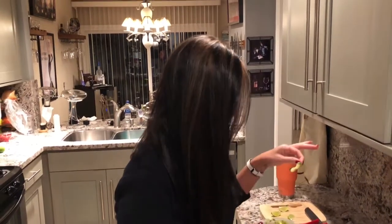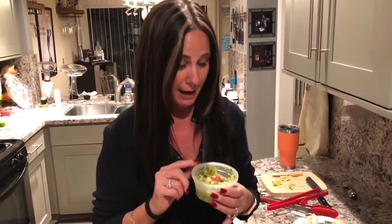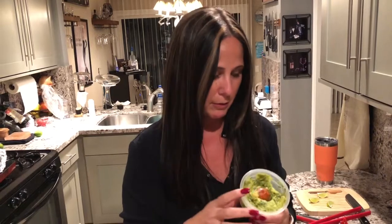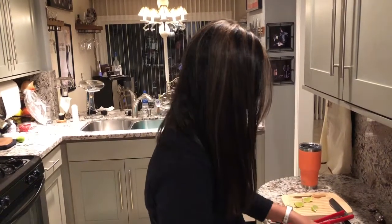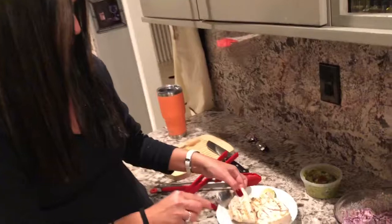My husband is really good at guacamole — his dad's from Argentina. We put the seed in to keep it green. We actually made this a couple hours ago and it still looks green — the lime juice and the seed do the trick. It's chunky, and I'm more into chunky guacamole than creamy. Fresh cilantro, that's it.